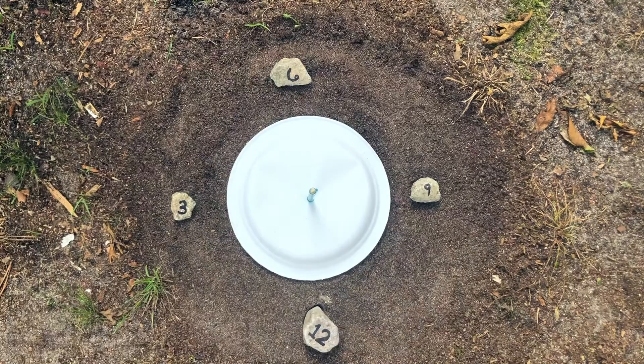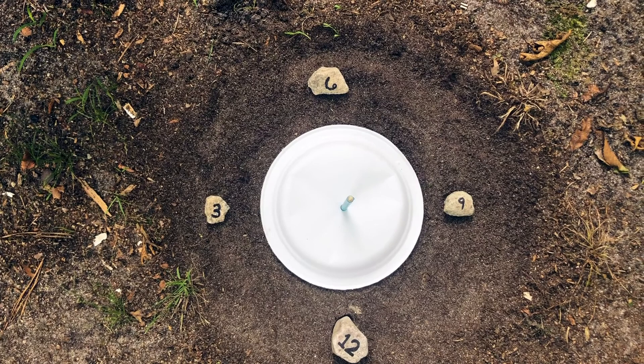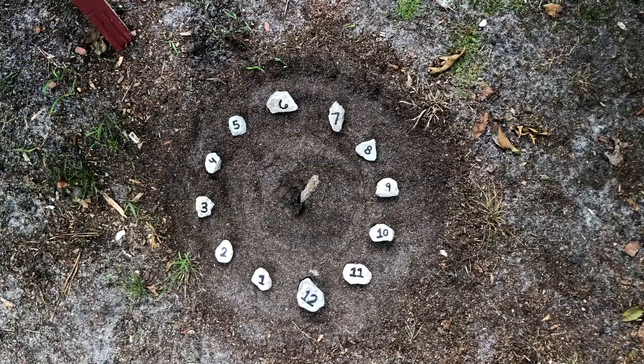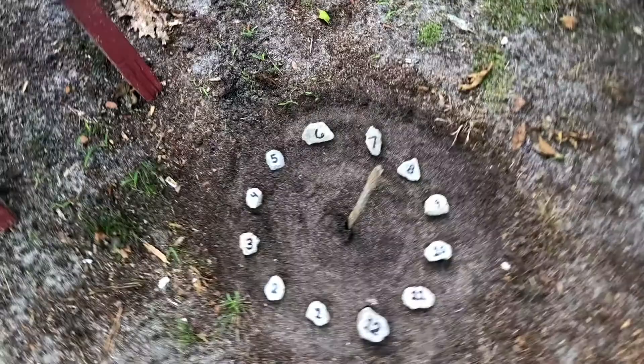I'm now going to remove the plate, stick the pencil straight into the ground — or replace it with a stick — and then fill in the rest of my stones. I have finished filling in my circle and I have replaced my pencil with a straight stick that I found in my yard, because I don't want to leave a plastic pencil out in my garden.